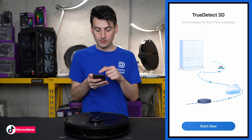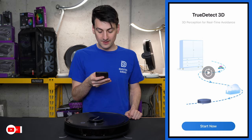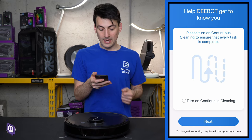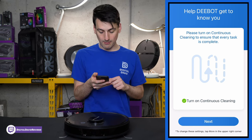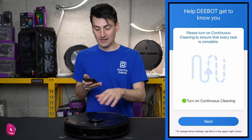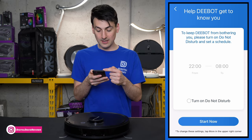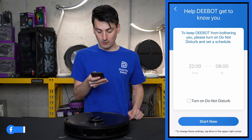Now you can see our TrueDetect 3D — a cool graphic showing the obstacles it can avoid. Then the 'Start Now' prompt appears. You also have the ability to turn on Continuous Cleaning, which I highly recommend — the vacuum even chimed when we selected it. Then you can set a Do Not Disturb mode if desired.